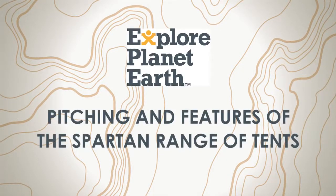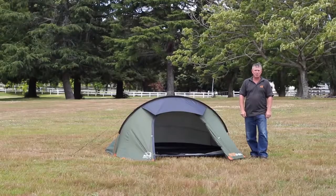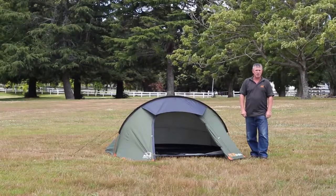Today we are going to talk about the Explore Planet Earth Spartan range of tents. The Spartan tents are designed to be compact for carrying when hiking. Lightweight is good, but you need to balance weight with performance.